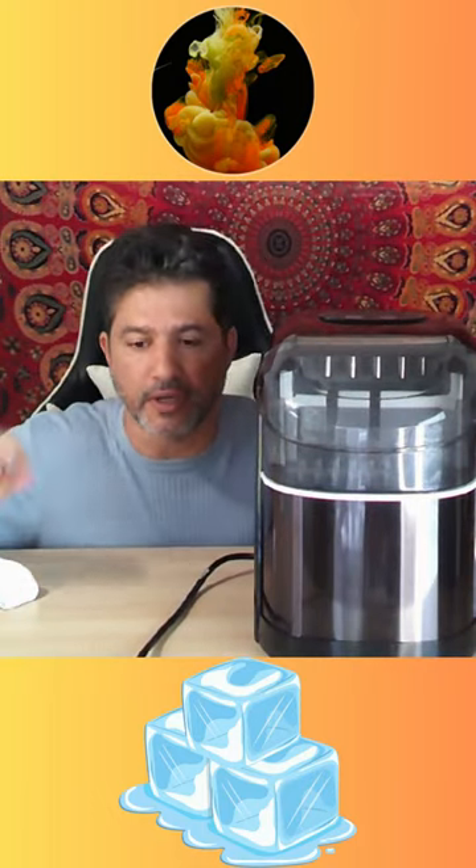Hi everybody, today I want to show you this ice maker that I just got. It comes in this box. I already took it out, put some water in, and plugged it in.